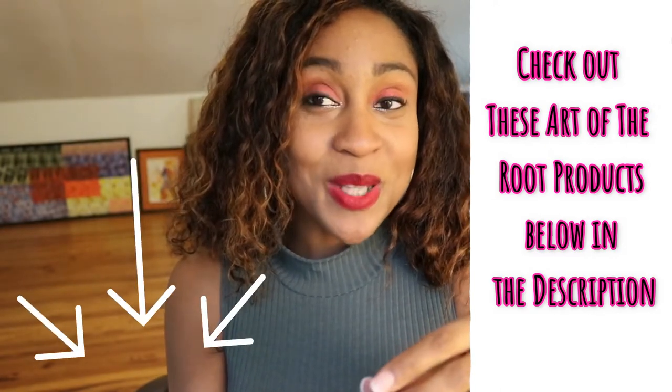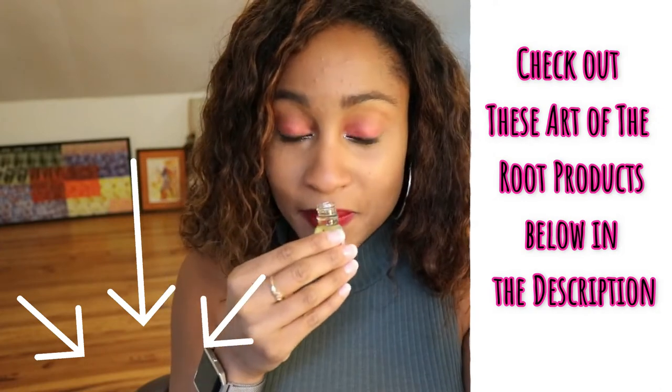Oh it smells so good! Yes — it smells like cinnamon and vanilla. I really really like this. I did a review on this oil along with the Jezebel oil, and this really works.